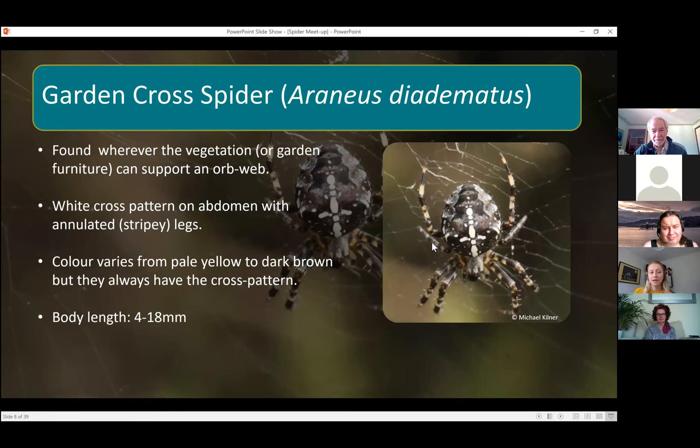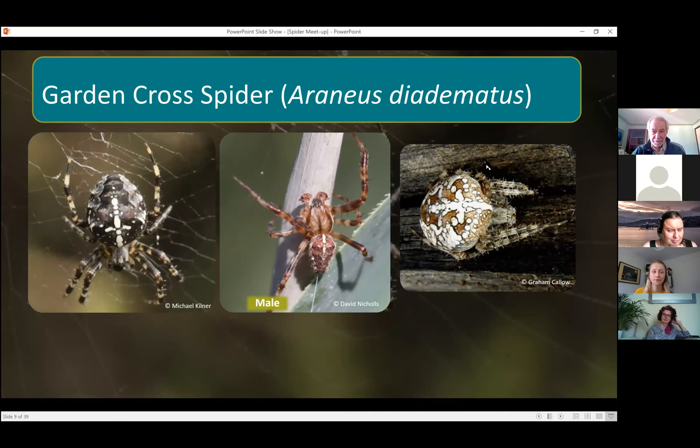The distinctive thing about these is this white cross pattern — hence the name 'garden cross spider.' They've also got stripy legs. The colors aren't always brown — they can be yellow or quite dark — but they always have this cross pattern. They can be quite large, four to eighteen millimeters in body length. As you can see, there are a few different color forms; the one in the middle is a male with a smaller abdomen, but you can still see the cross pattern.